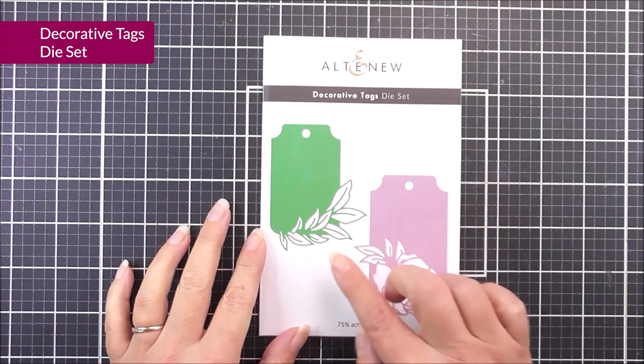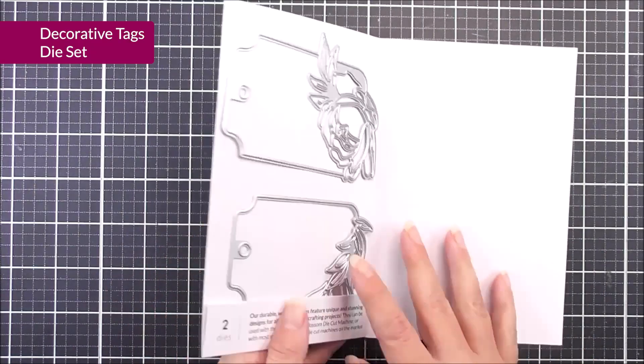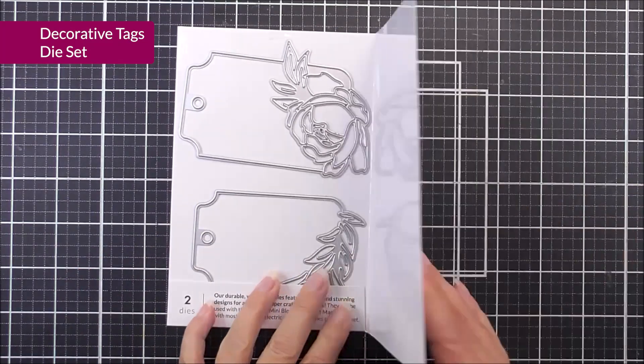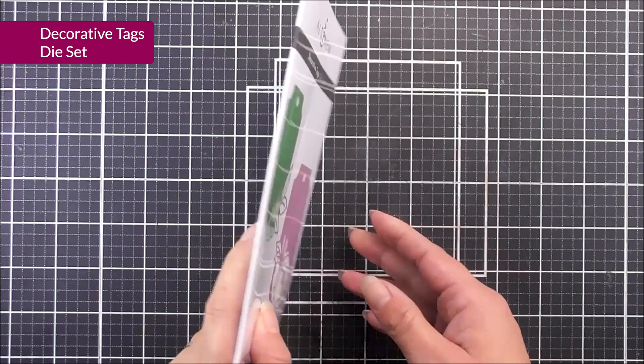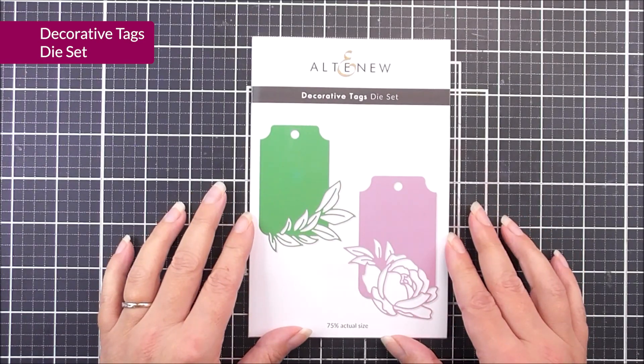Next up, we have Decorative Tags. In here, we have two different tags, which are very pretty. We have a leaf on one, and then we have that beautiful rose with a little bit of foliage on the other. A great one to add to your cards and projects, and also to your gifts as well.